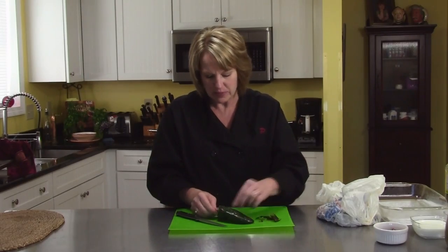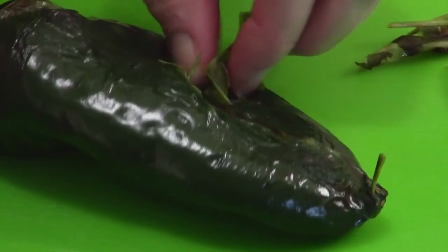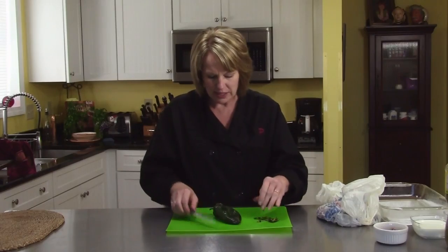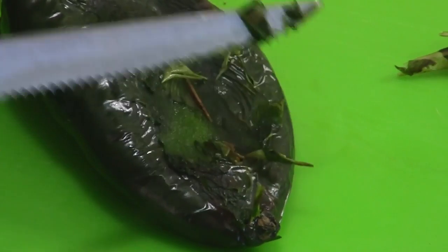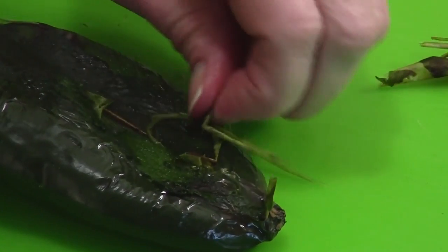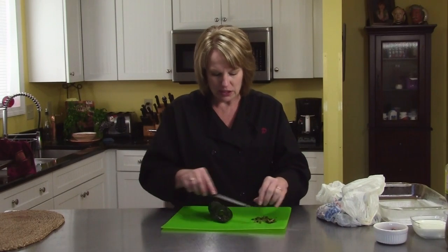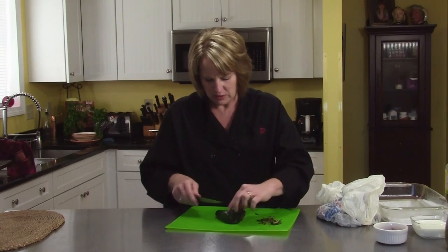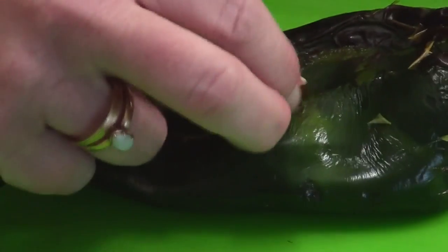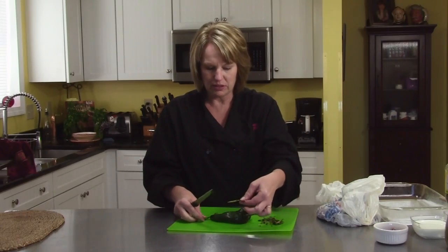You can start the peeling very carefully with a knife if you want. These are still pretty hot, but you just peel it right off and it will come off in little sheets. You don't have to get every single bit of the peel, but you want to get a good portion of it off. What's left behind is that delicious flavor — kind of a nutty, caramely flavor. It really makes the peppers delicious. You can get some nice big sheets if you get a good grip on it.